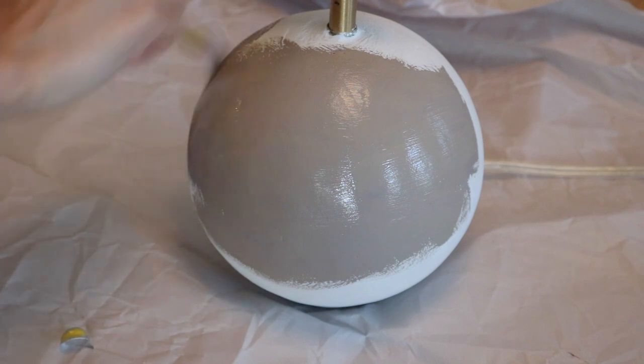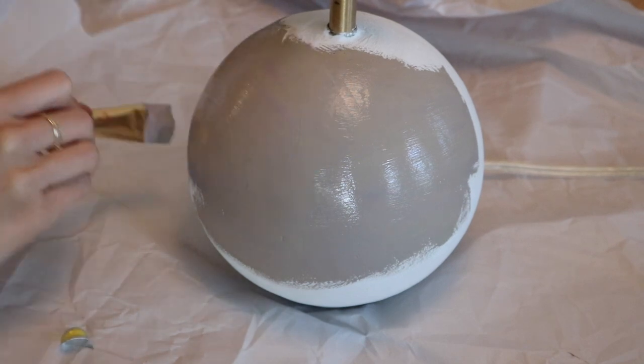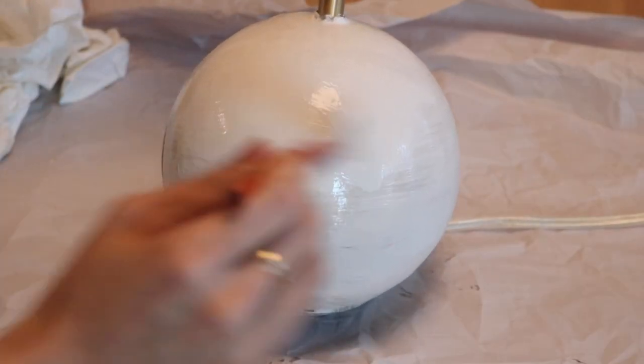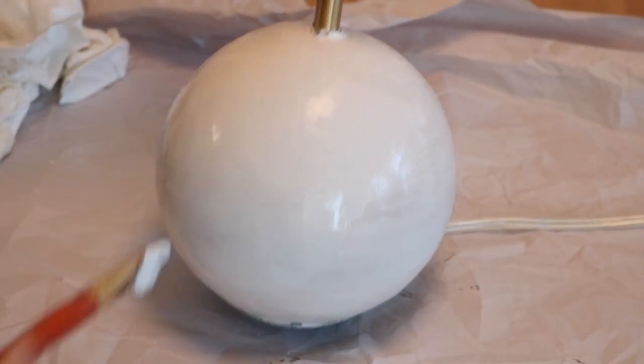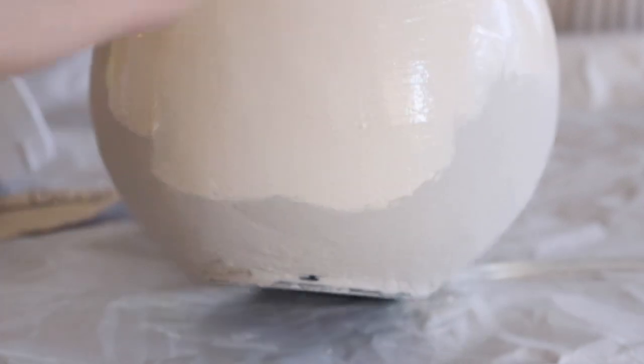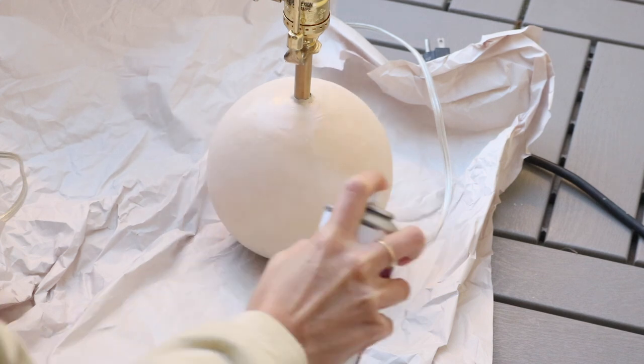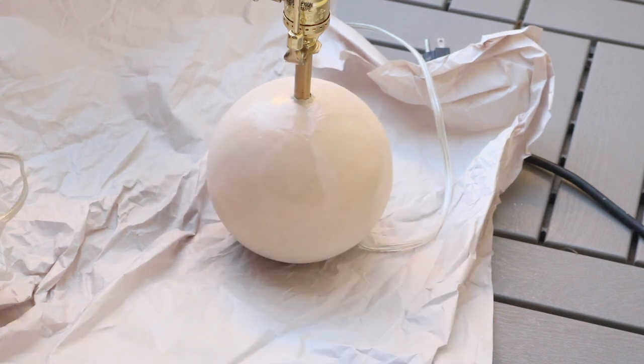Once the plaster dried, I went in with a darker color to mimic clay, and this is going to serve as the dark undertone of the piece. Then once that was dry, I went in with the final color. It took a few coats until I got the tone right. At first it was a little too dark, and then I finally achieved this warm eggshell-like color, which is what I wanted. Lastly, I went in with some gloss finish to give it that glazed look.